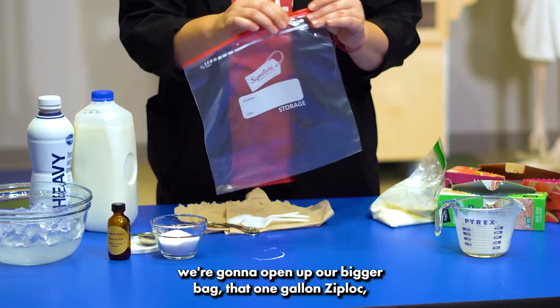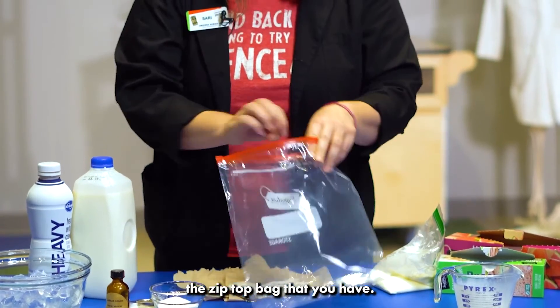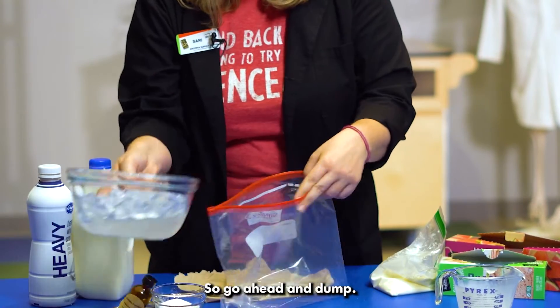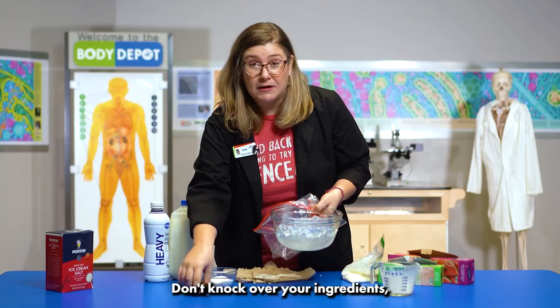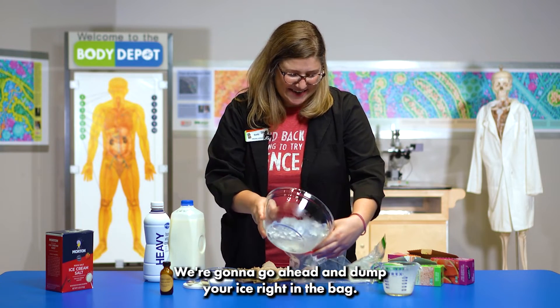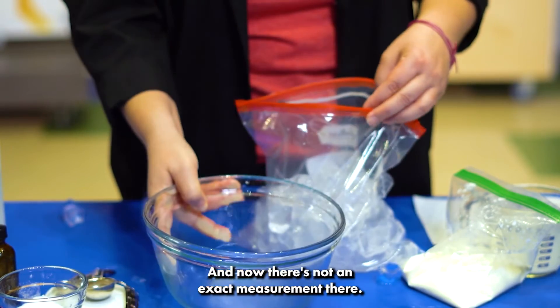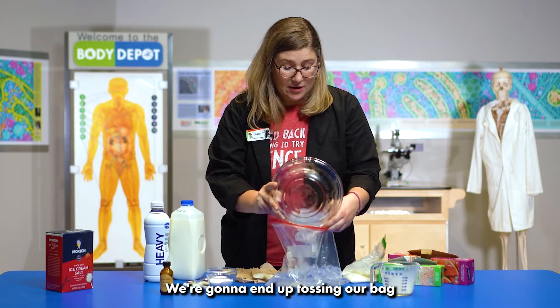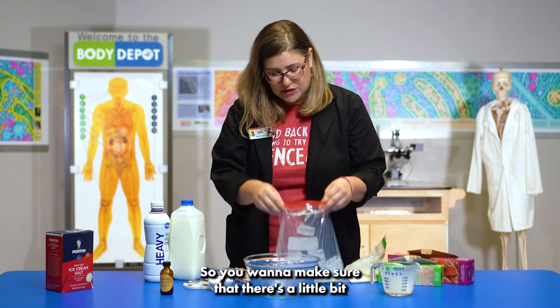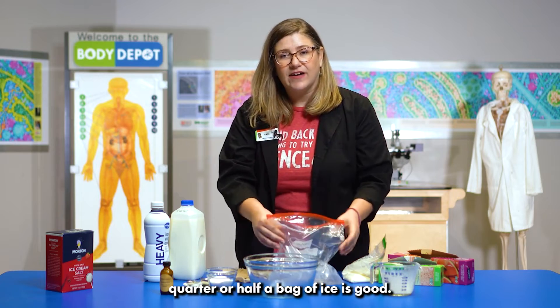Now we're going to open up our bigger bag — that one-gallon zip-top bag — and we're going to add our ice. Go ahead and dump it in, being careful not to knock over your ingredients. We're going to end up tossing our bag of ice cream base in with it, so you want to make sure there's a little bit of room for it, but about a quarter or half a bag of ice is good.